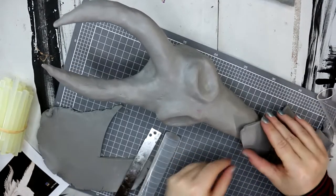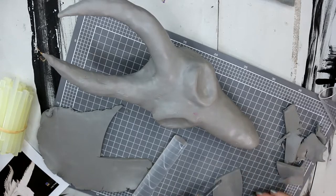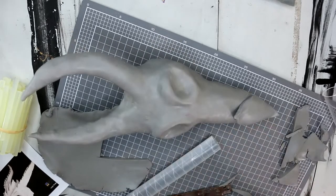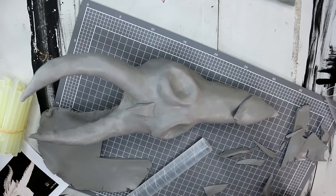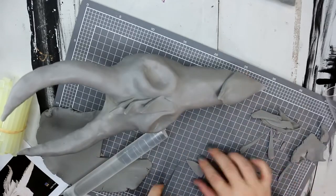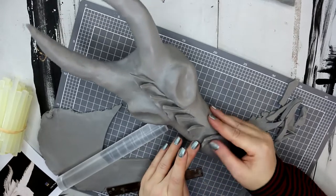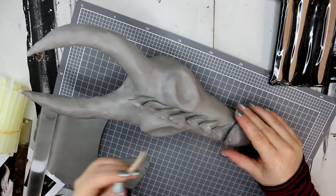I had some reference pictures nearby as I was sculpting and just pulled out various elements I thought I'd like to incorporate. I went for a skull that looked like it had some scales on it, so I started with a bit of a muzzle-type shape and then some scales going down the front of the skull. You can totally use your artistic license here — a dragon is a mythical creature so there are lots of different ways to interpret it, and this is just the way I went.